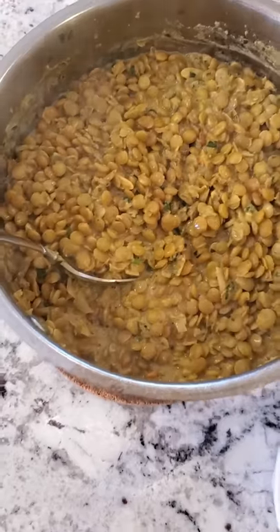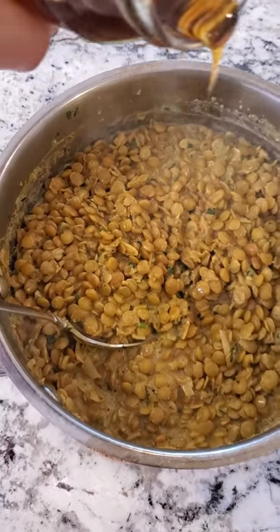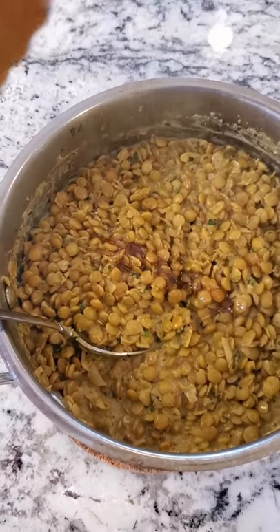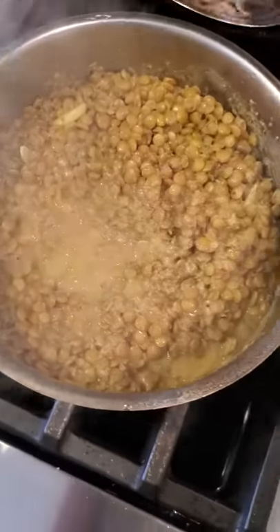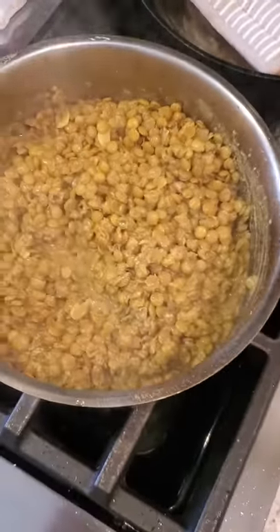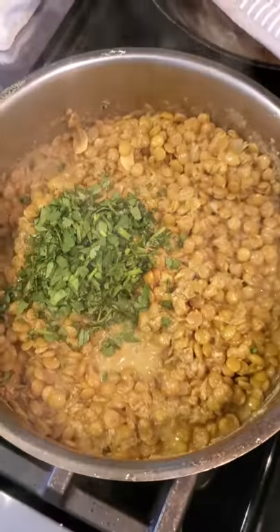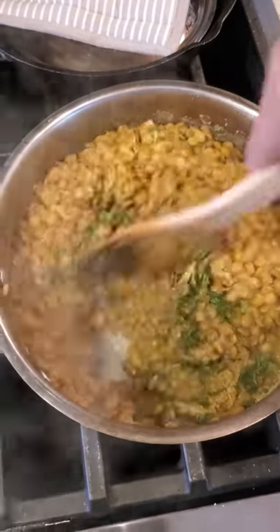I tasted my curry and it needed something — I couldn't figure out what at first, so I did a little research and found that a little honey makes it perfect. Let's check out these lentils — they smell good. They are pretty much fully cooked. I'm gonna add some fresh lime juice, fresh cilantro, give it a stir, shut the heat off, and season with salt and pepper. Getting ready to plate this up for dinner.